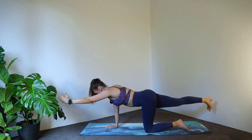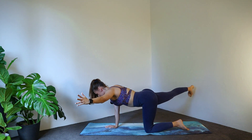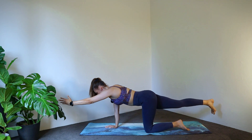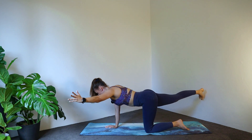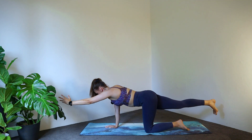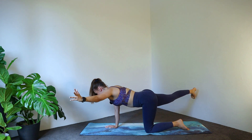Back to centre. Keep your core nice and tight. Four more, three, two, one.